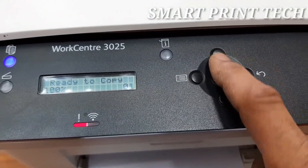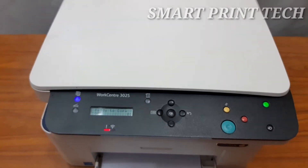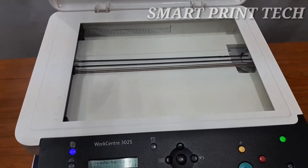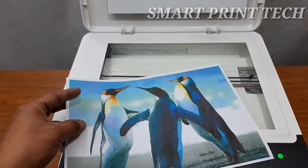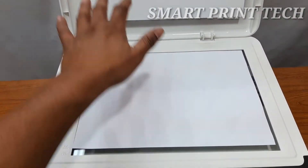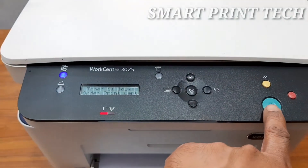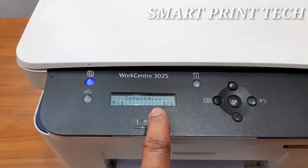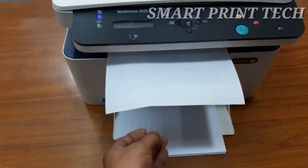With this option you can take up to 99 copies at the same time. Select the number of copies using the up and down buttons and press start. To cancel an incorrect entry, press the clear all button and enter the correct quantity. To take a photocopy of a photo, place the photo face down on the glass from the correct corner, close the lid, select the quantity, and press the start button. The photocopy speed is up to 20 copies per minute — you get a black copy from a color photo.